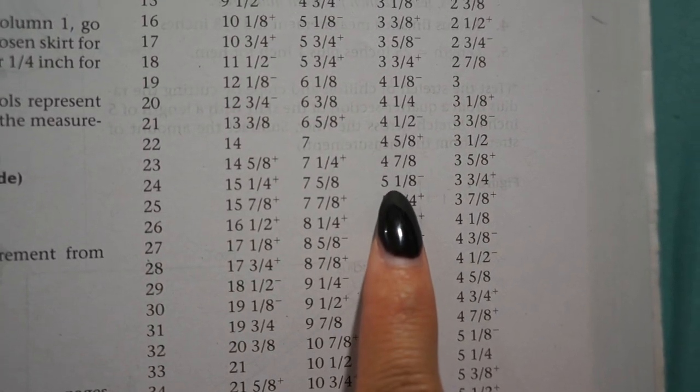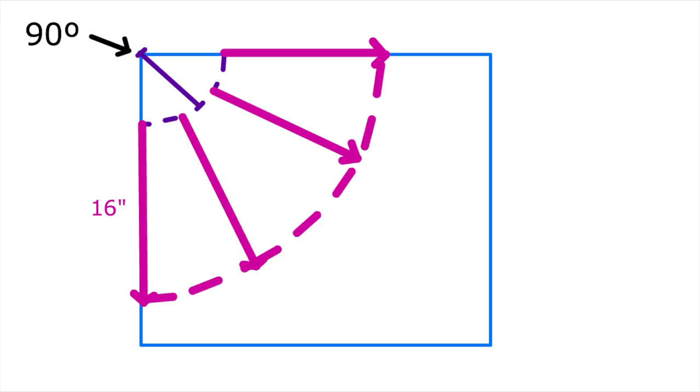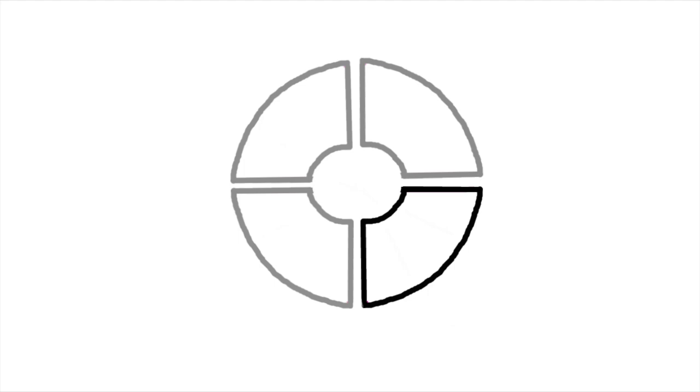Taking a big piece of wrapping paper, I make sure one of the corners is a perfect 90 degree angle, and then starting at the corner, I measure out the number from the chart and create a nice curve. Then, from that curved line, I measure out how long I want my skirt to be and create the outer circle. This pattern piece equals 1 quarter of the skirt, so since we're making a 3/4 skirt, we would need to cut out 3 of these pieces.